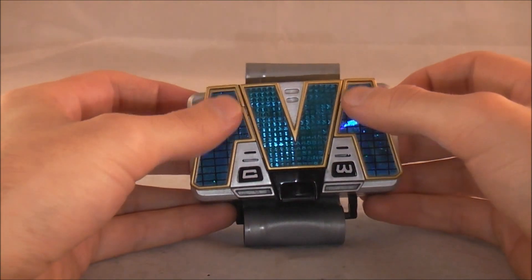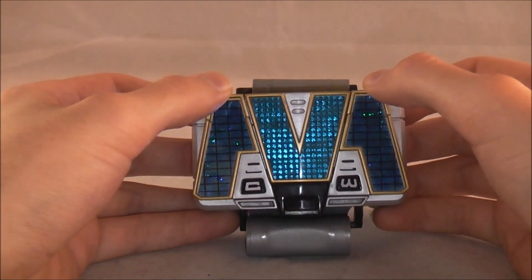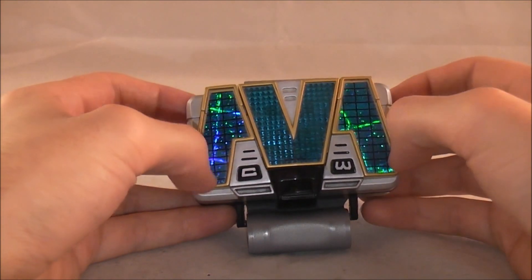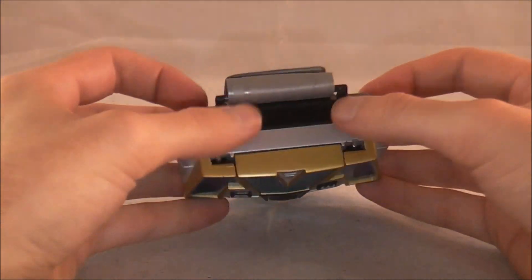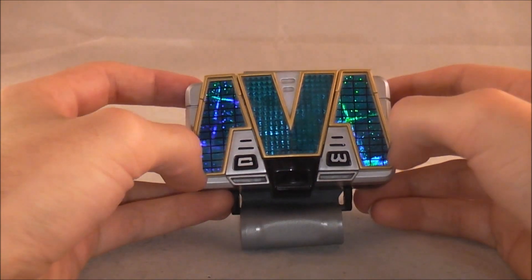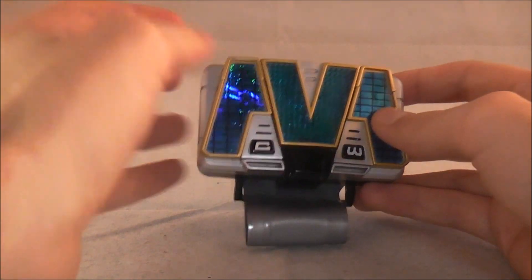To my knowledge, this isn't based on any previous Japanese changer. Maybe it is and you'd say 'Dawson, that's obviously from Flashman or something.' But this isn't like the Magnet Defender Morpher where it was used from something else. I think it was completely new - I could be wrong, but as of right now, I think it was new.